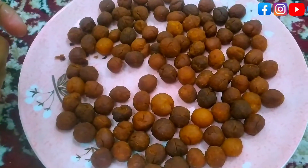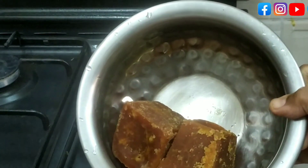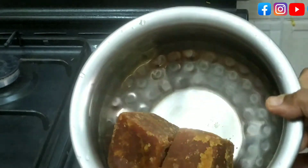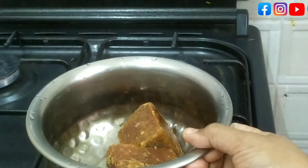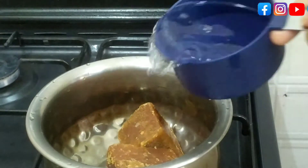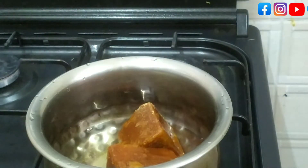Here we have two vegetables. You can use the vegetables. We can make it very well with 2 cups of sugar. We add 1 cup of sugar, then we add 2 cups of sugar.